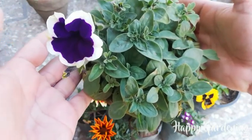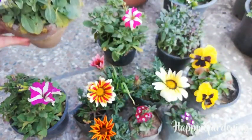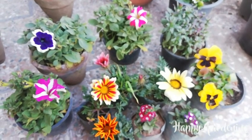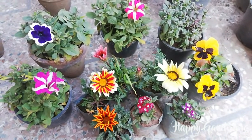I will separate them into different pots and share the process with you in this video. These are the flowering plants.